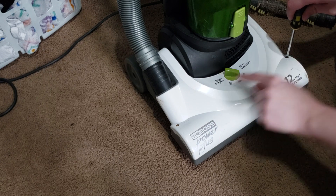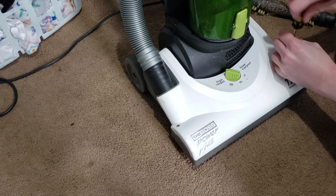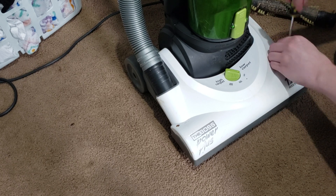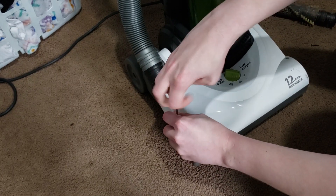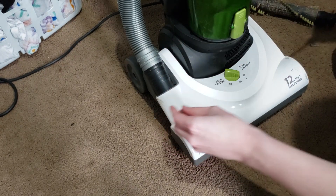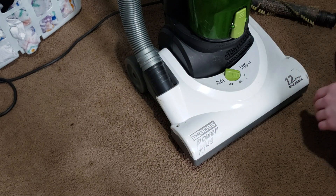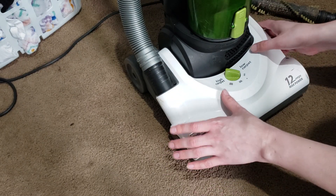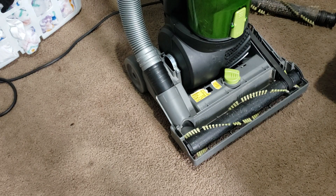There are two screws on the top of the cover of this particular Eureka. We're just going to undo these with a standard Phillips head screwdriver. You can use a drill if you want, but set it to the lowest torque setting possible — this is drilling into plastic and you don't want to strip out the screw threads. If your screws are badly rusted, you may have some trouble getting them out. Once the two screws are out, grab this cover and lift it straight up and pull it away from the machine.